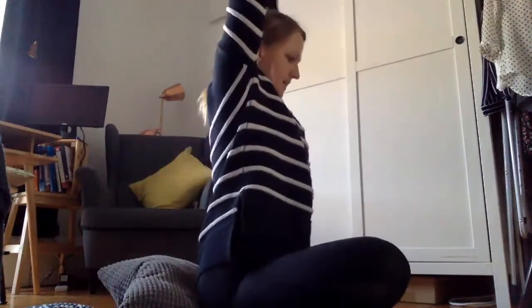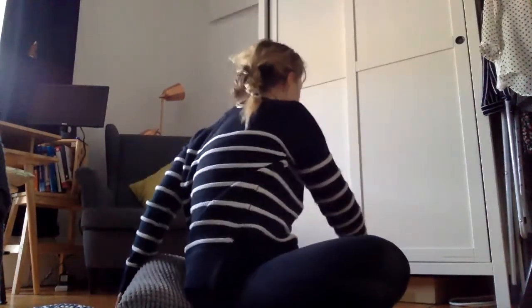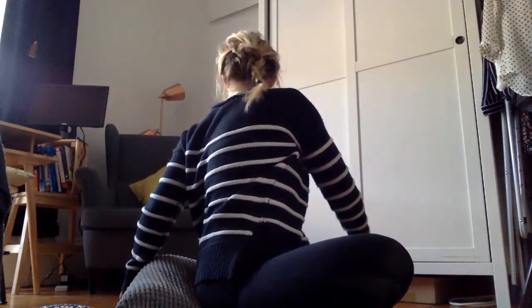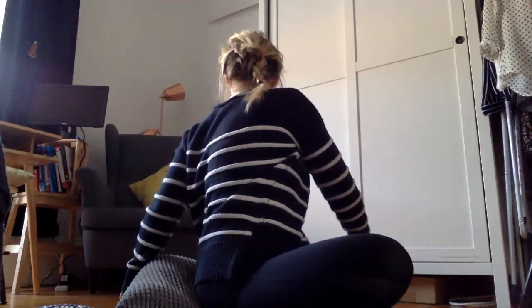Breathing in and taking the arms up, then doing the same thing on the opposite side. That's part of my morning routine — I hope you enjoyed it and maybe it's something for you as well. Bye bye!